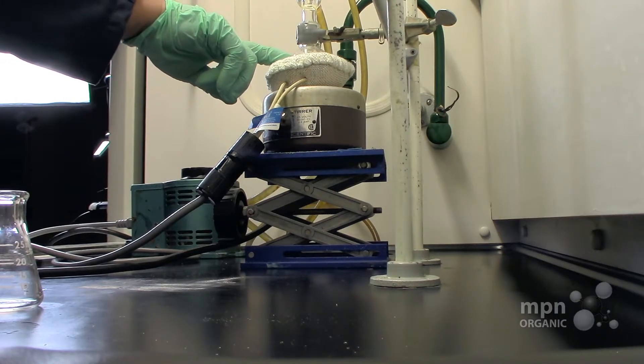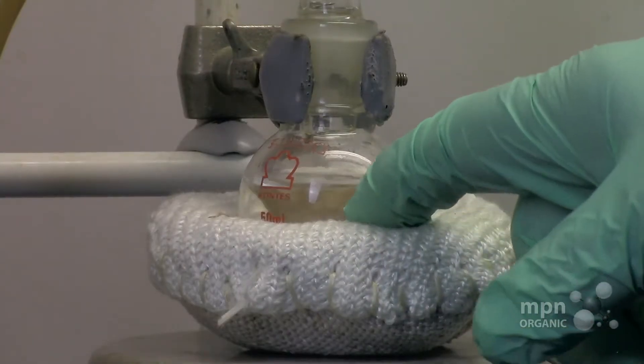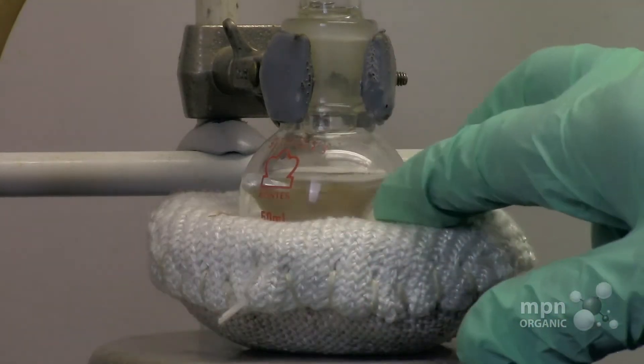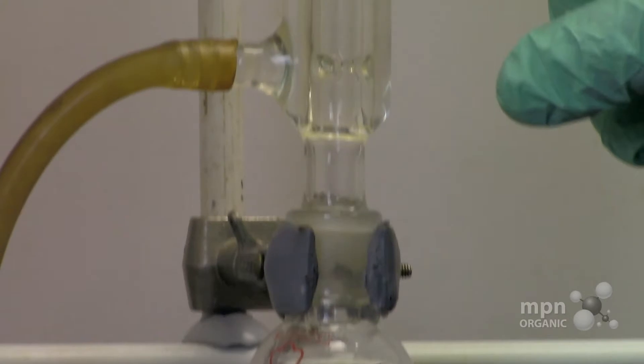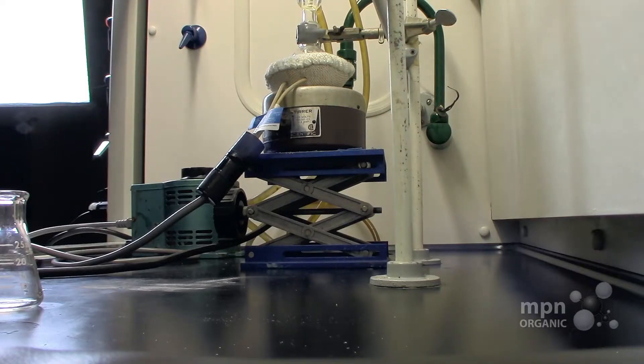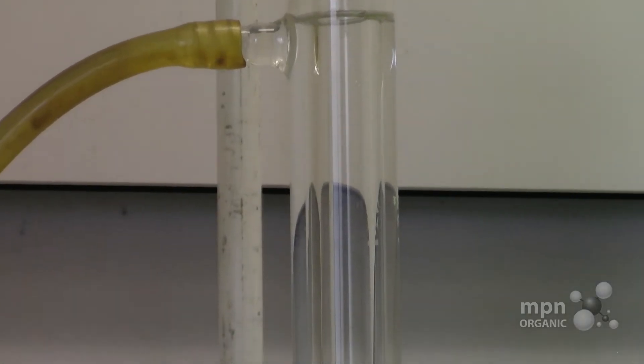It's important to understand why you do this. If you're using a pure solvent like acetone to run a reaction — acetone has a boiling point of about 56 degrees — you set the variac so that it boils. When it boils, it vaporizes up into the condenser. The condenser is cooler than the liquid below, so it condenses and flows back down, providing a constant temperature of about 56 degrees.